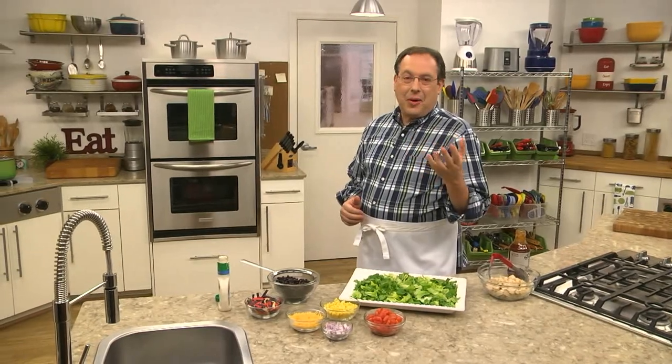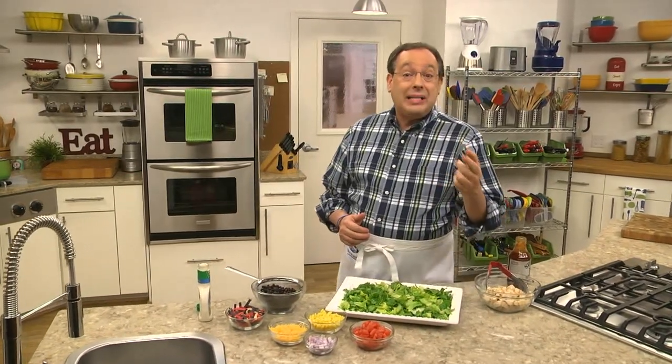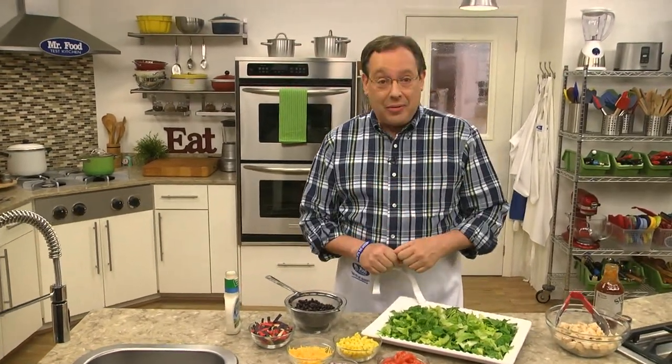When it comes to getting dinner on the table night after night, it can get pretty challenging. So I want to share a recipe that will help you out when you just don't know what to make. As the weather gets warmer, we start craving dishes that are lighter, but we still want ones that will satisfy our family. The recipe that we're whipping up today is one of my personal favorites.